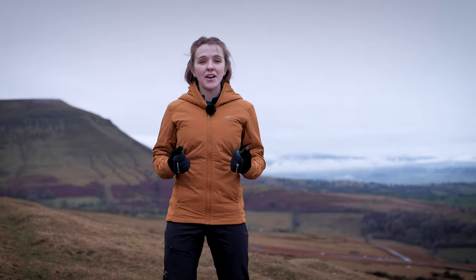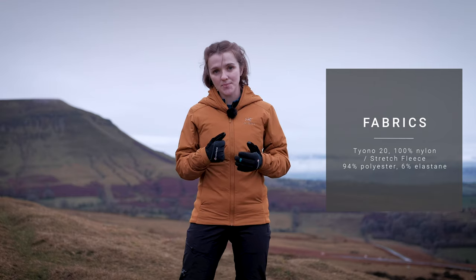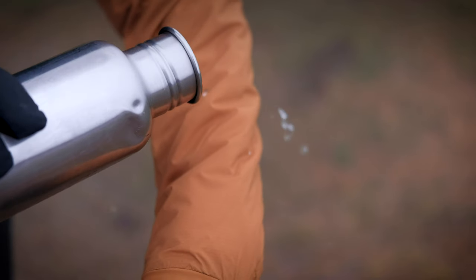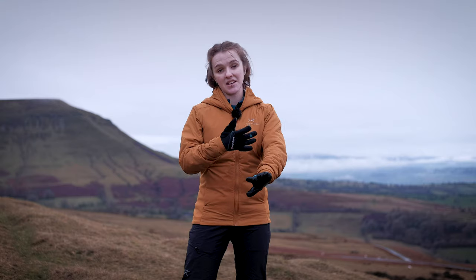The outer fabric is Arc'teryx's own Tyano 20-denier 100% nylon fabric, which is then treated with a DWR — durable water repellent — coating that allows water to bead and run off the jacket. Whilst that makes the jacket highly weather resistant, please note it is not a waterproof jacket, and if you're heading out all day you will need to take a shell jacket with you, because UK conditions are predictably unpredictable.